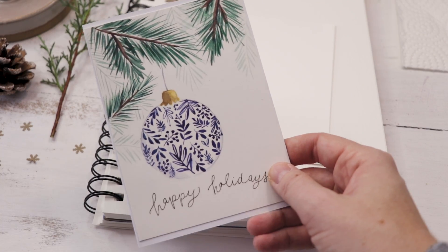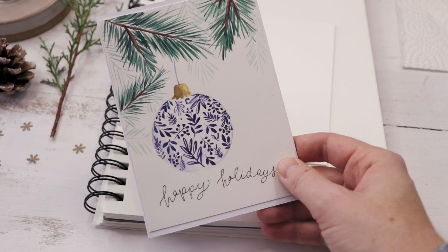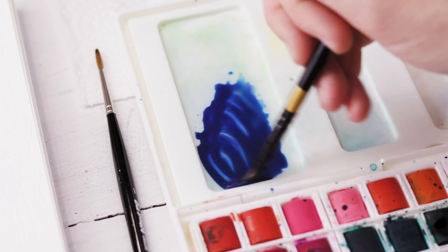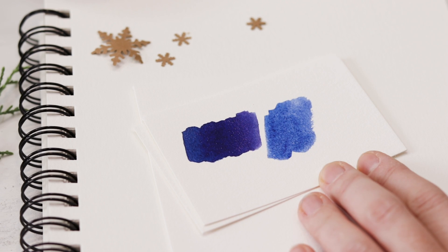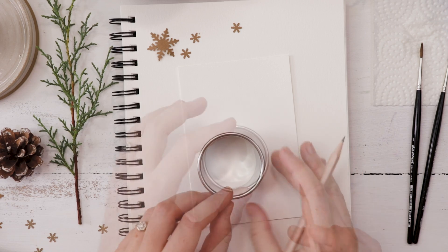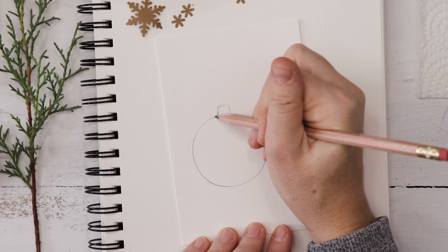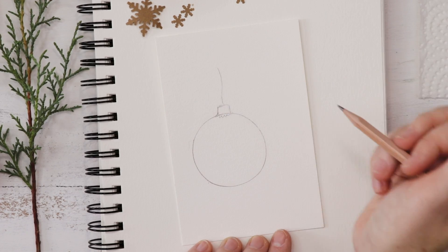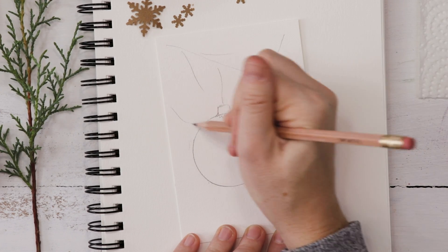Here's the card we're going to be making. I had a little vote on my Instagram — you can follow me at Shada Campbell on IG — and this was the winning card out of five designs. We're starting with the ornament, which is why we want that beautiful blue, but of course you could do any color. Just test your color on a scrap piece of paper, and we're going to use a cookie cutter or a little jar to trace a circle for the ornament.